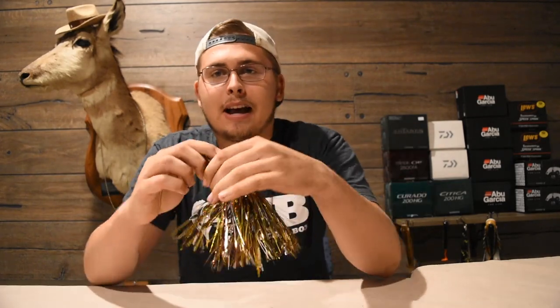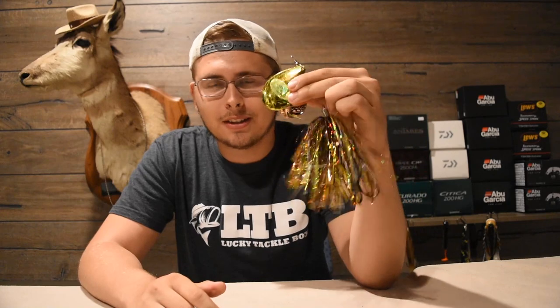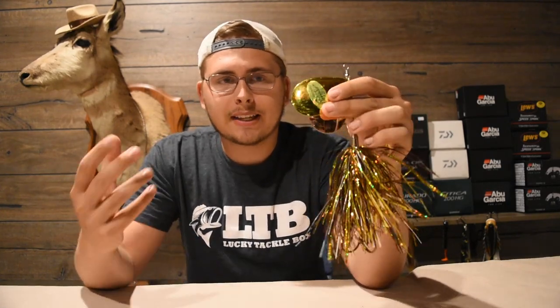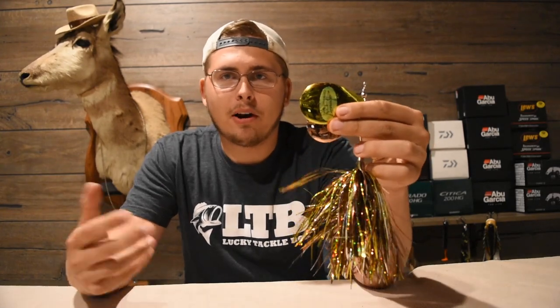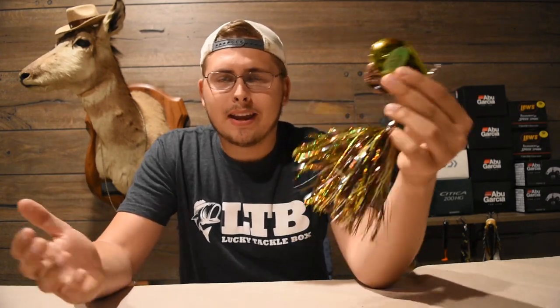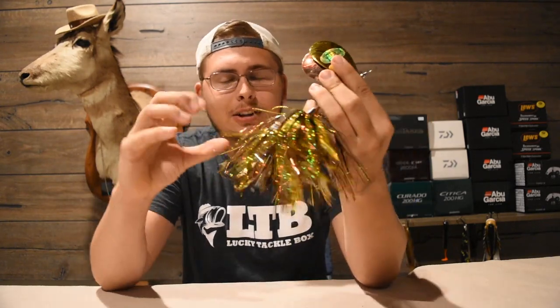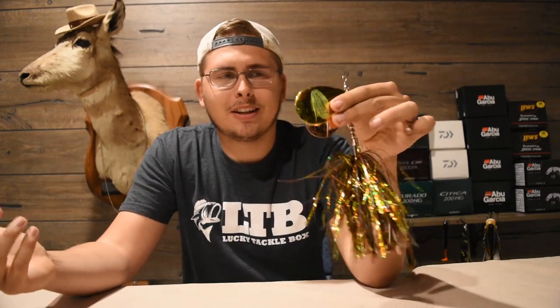Now you cannot open any musky tackle box of any angler and not find a bucktail. Bucktails are just super simple. You can fish them slow, get them deep, you can fish them fast, get them high, fish them around weeds — they're not that terrible around the weeds. You can cast out there and straight retrieve it, however fast or slow you want. They straight up catch fish. They put off a lot of vibration with the big blades as well as a lot of flash in the water, and the skirt flutters out and creates a really unique action.